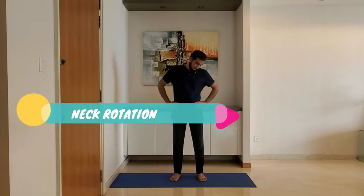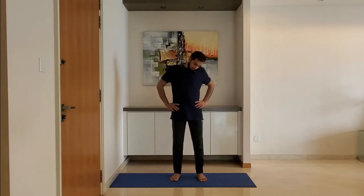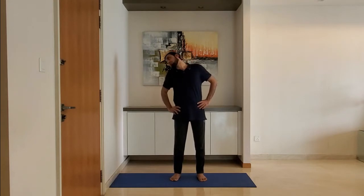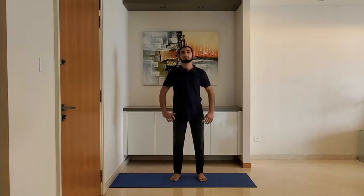Feet shoulder width apart, arms on the hips. Rotate the neck clockwise five times and anti-clockwise five times. Repeat.